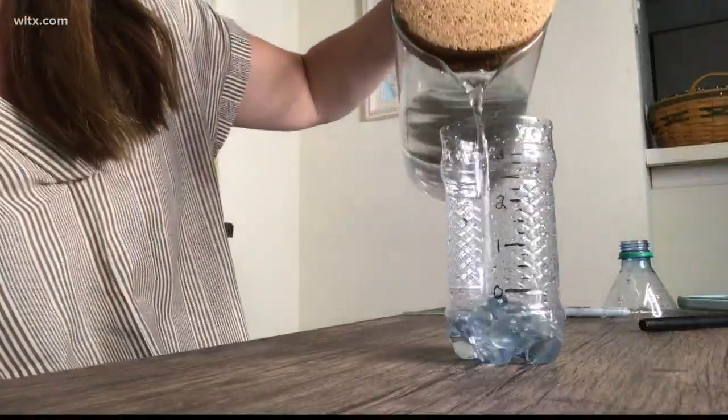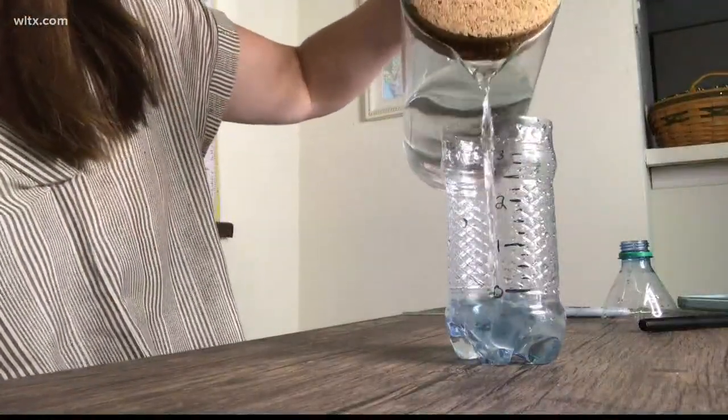This ensures that you are getting an even and accurate amount of data each time you use your rain gauge. Then, take the top of your bottle, flip it upside down, and put it back on to act as a funnel for the rainfall. Make sure to put your rain gauge outside in an open area so it has full access to the water falling from the sky.